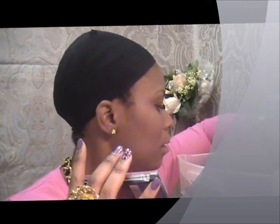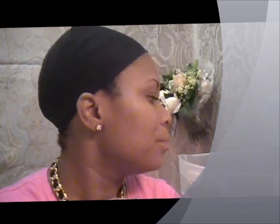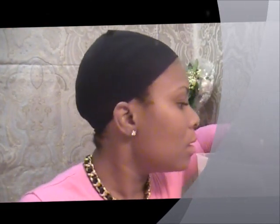So let me show you the makeup that I'm going to use this morning. I'm going to be using this pink and this blue right here. This blue and this pink is what I'll be using, and I'll also use some of this dark blue.